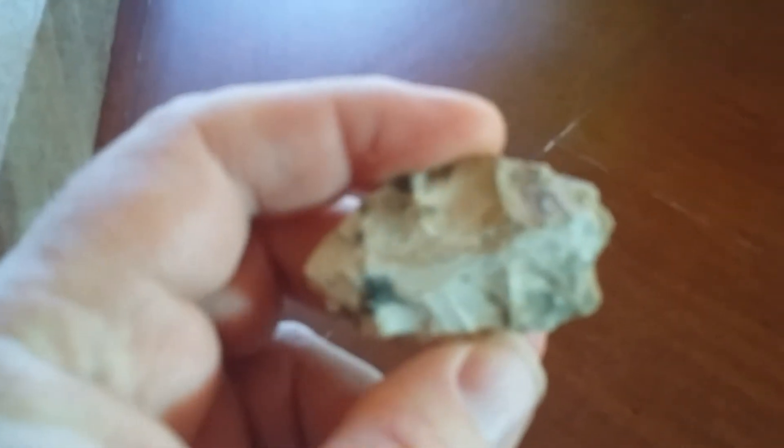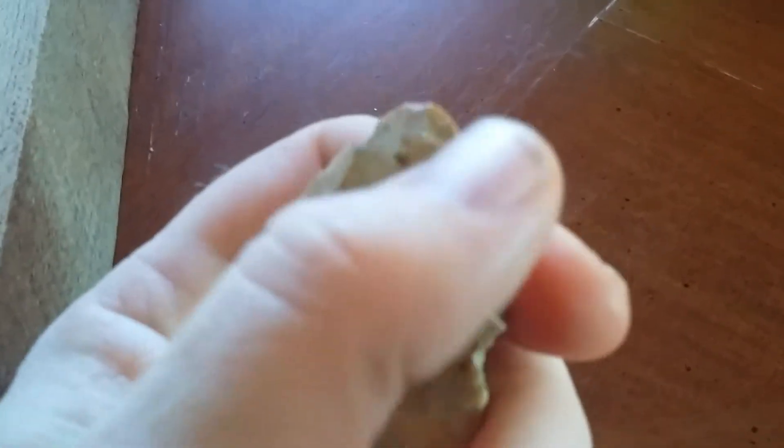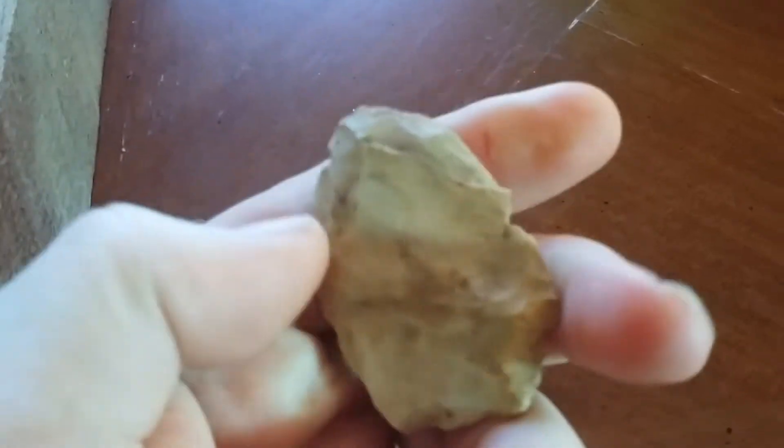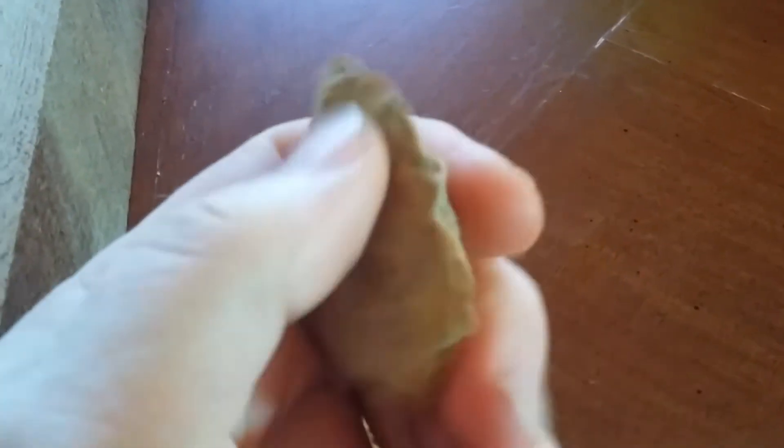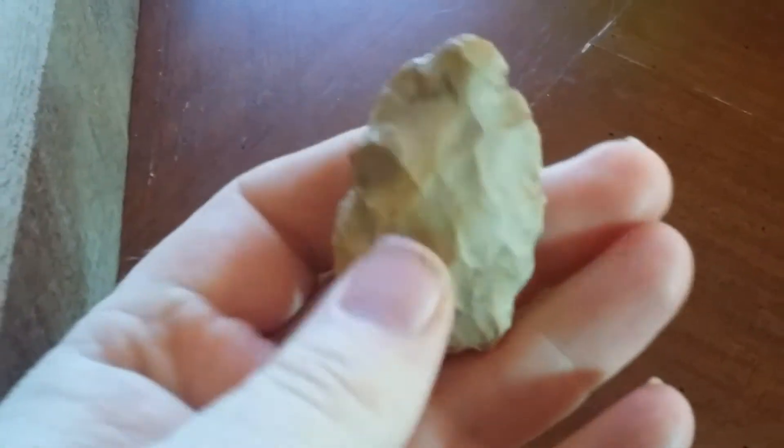The flaking on it — that stuff might be pretty hard to work. It's always in that Nebo-esque style, kind of thick in the middle, when I find that stuff. Nice little, almost like a uniface tool here. It's pretty neat. It does have a little bit of work around the tip there and on the edge, but worked very nice. Nice little tool.